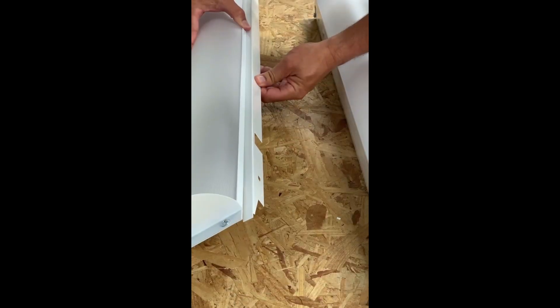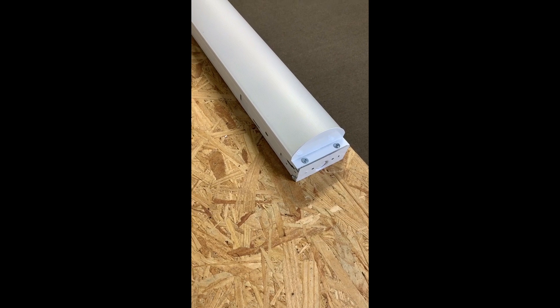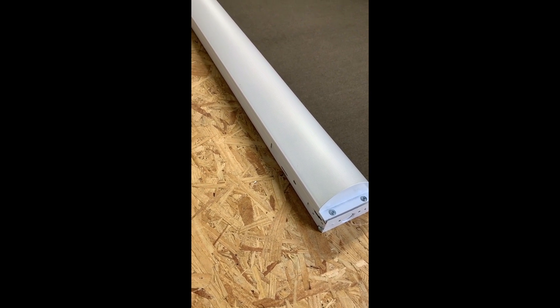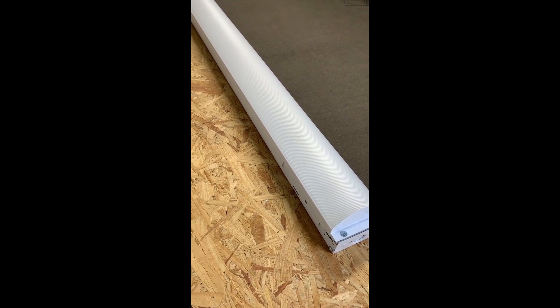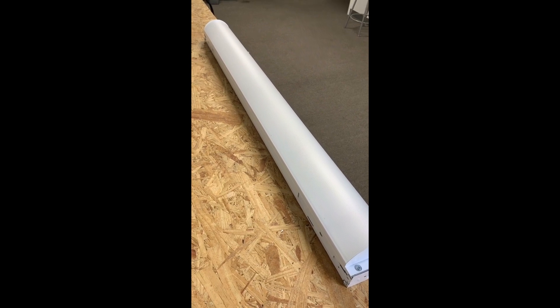Expandable rails on the retrofit kit accommodate a variety of channel widths. The Generation 2, or G2, Quickstrip was just listed on the DLC site last week. The Quickstrip G2 has the same form and function as the original Quickstrip, with increased lumen per watts and lower prices.